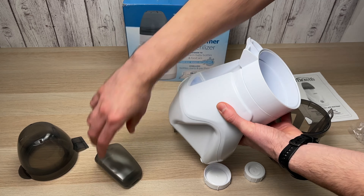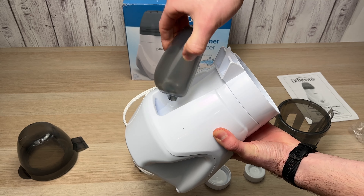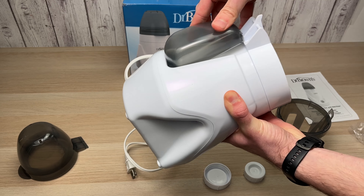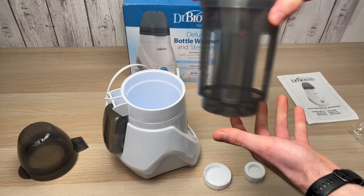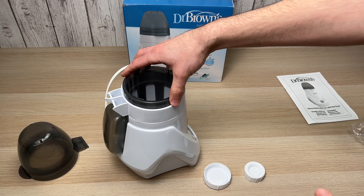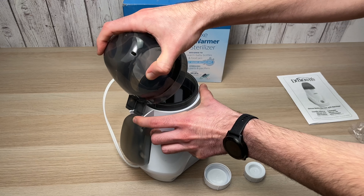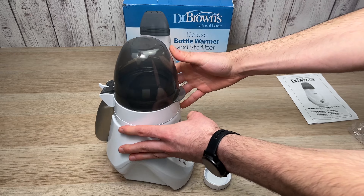I'll demonstrate to you how to assemble each piece — it's very easy. First, the water reservoir on the back: you just have to match it like this and push it until it clicks in place. Then you're going to take this plastic piece and just insert it there. And finally, the cap — push it until it clicks in place. Like this, and you're done.